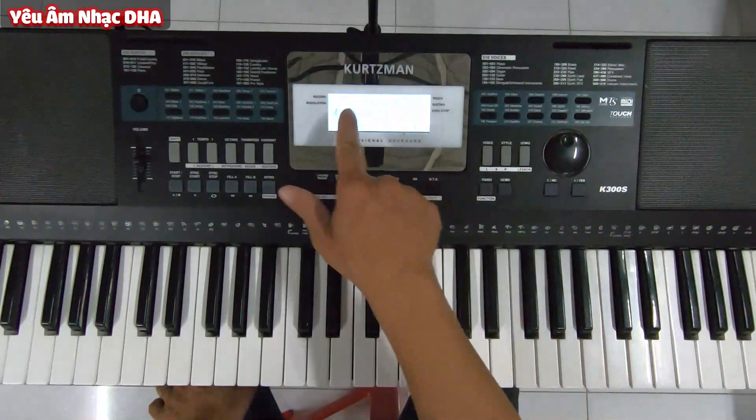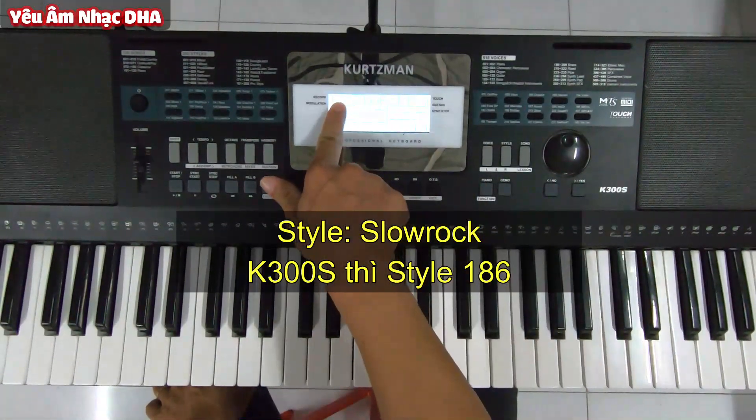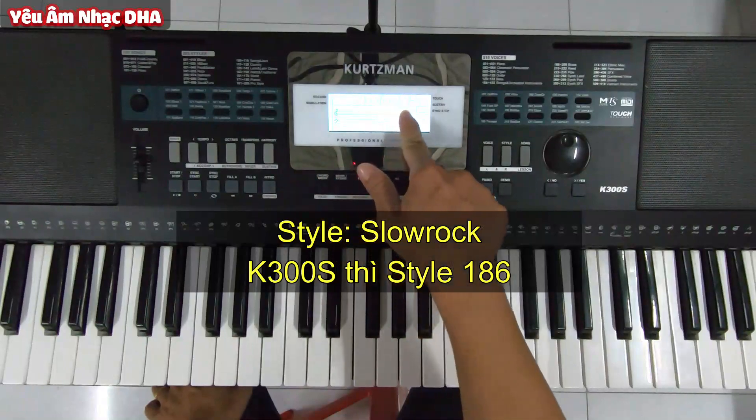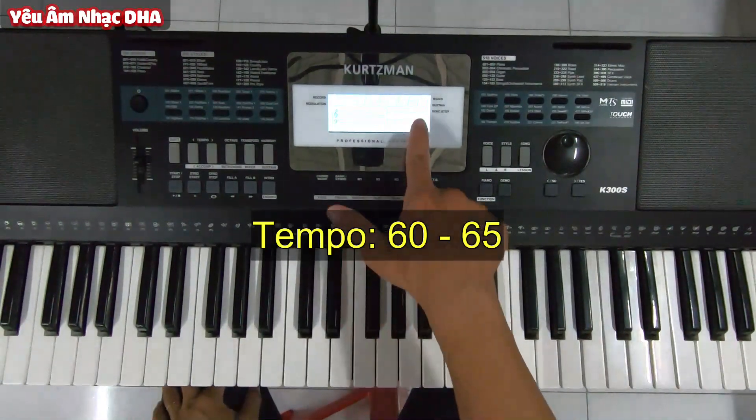Trước mắt thì các bạn chọn cho mình điệu Slow Rock. Nếu ai đang sử dụng đàn K300S thì dùng điệu số 186 Slow Rock Pro. Tempo thì mình chơi giao động từ 60 cho đến 65, mình chọn 62.